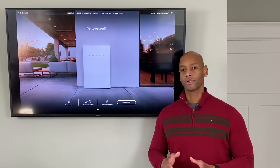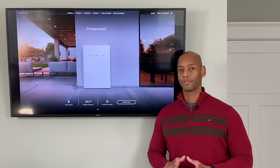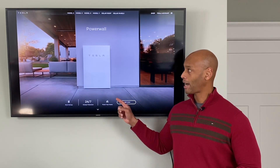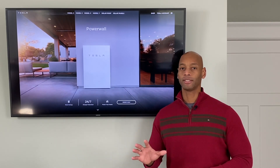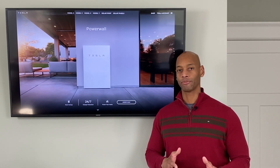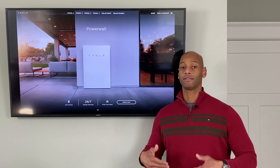The way this works is: when utility power drops out, the solar panels initially turn off for five minutes. During that time the Powerwall will energize the critical loads panel, and after five minutes of stability the solar panels — whether using micro-inverters or a grid-tie inverter — will turn back on.